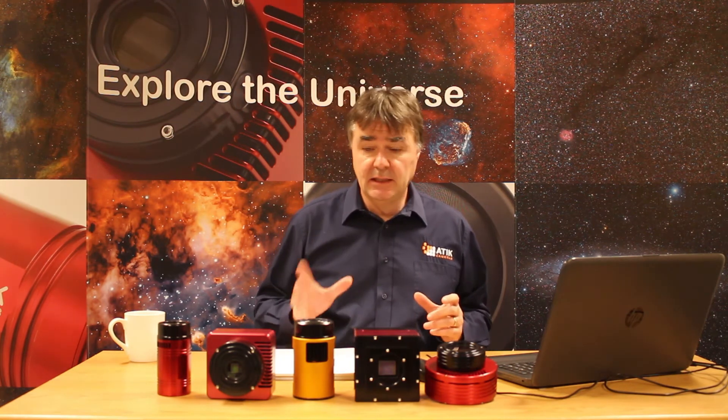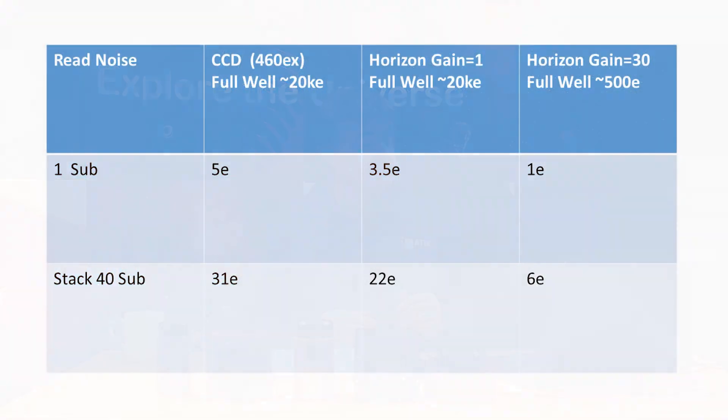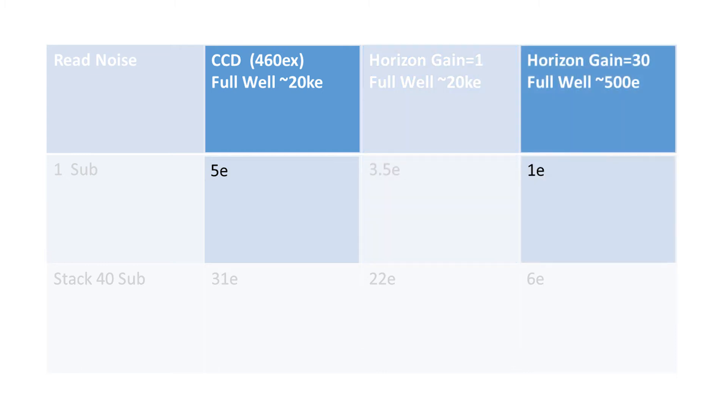The next thing to look at is the flexibility we have with the Horizon camera in terms of its gain. The reason for wanting to control the gain of the Horizon camera is to reduce the read noise. We've produced another video that goes into more detail, available on our website, with a link in the description. Comparing the Horizon to the 460 CCD camera: taking a single exposure, the 460 has a read noise of around five electrons. The Horizon in low gain mode has 3.5 electrons of read noise, and in high gain mode we get down to just one electron read noise — a very very low value indeed.